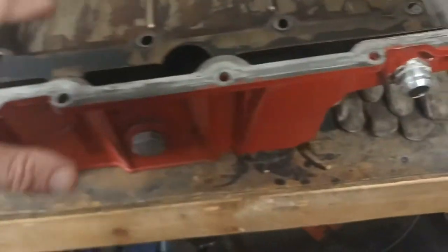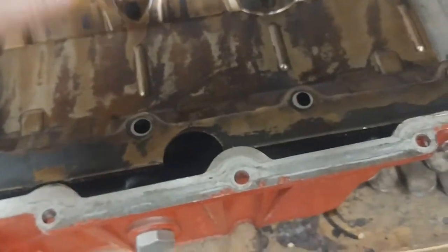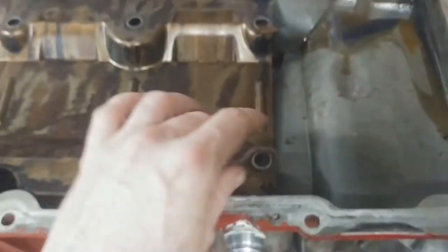The other big deal is the windage tray. There are a couple slots cut into it so that any oil slinging off of the crank can go down and not get foamed up by the crank. But as you can see, the stock tray only goes about three quarters of the way. Jumping onto the car, you can see the Moroso tray comes a lot farther forward to the front of the timing cover and goes all the way back to the rear cover.